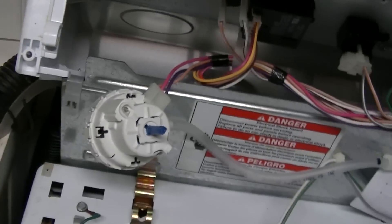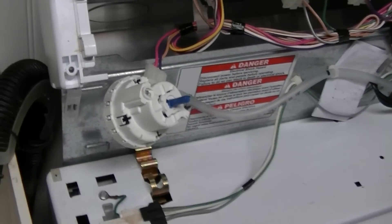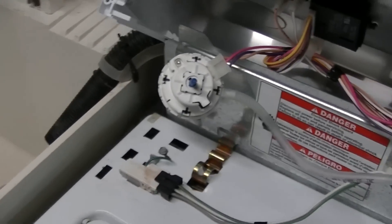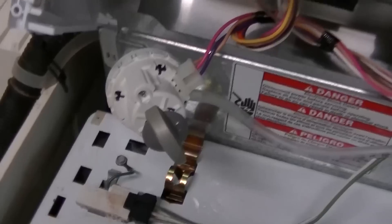Remember, this procedure is only good for a fully operating switch — if it's failed in any way other than just not filling up enough, you'll need to use some other procedures. You can look those up on YouTube for that.